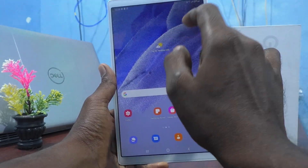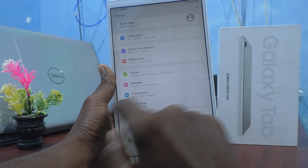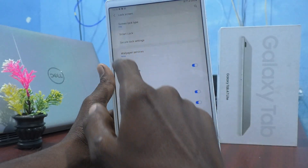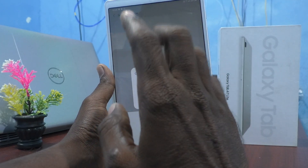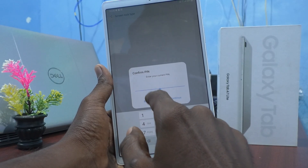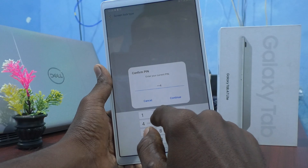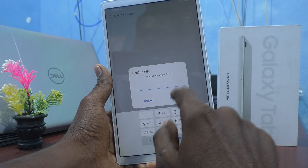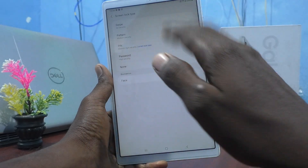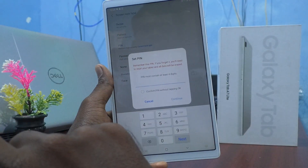To do this, first go to Settings, then go to Lock Screen, and go to Screen Lock Type. As of now I have set a PIN, so it asks for my current PIN for confirmation. I enter 1994 and click Continue.